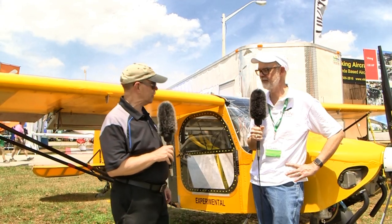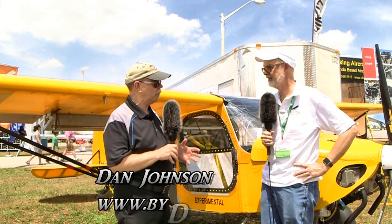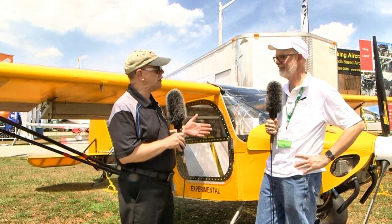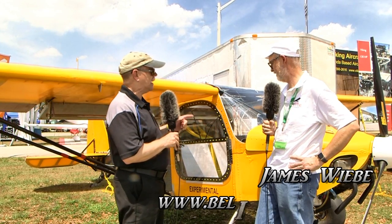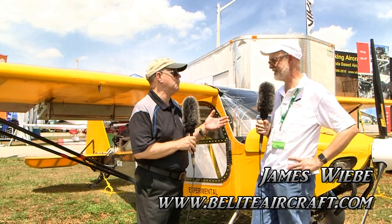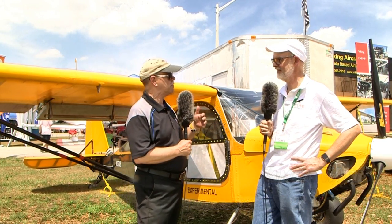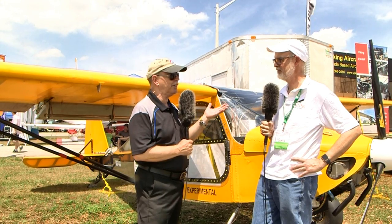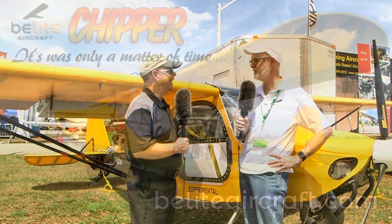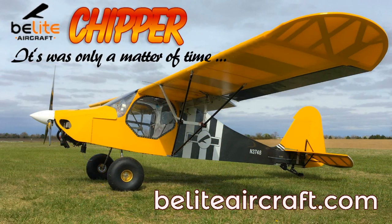Here at Sun and Fun we came back to an aircraft we talked about once before with James, but it didn't look like this — in fact it didn't look like anything then, and that wasn't very long ago. I'm Dan Johnson speaking to James Weavey. You also had a little name change — you were Pipper then and now you're Chipper. Chipper all the way. Pipper was clearly just a miscommunication.